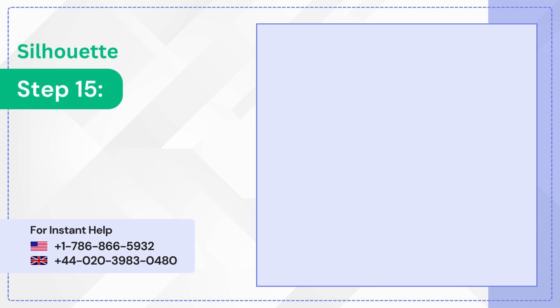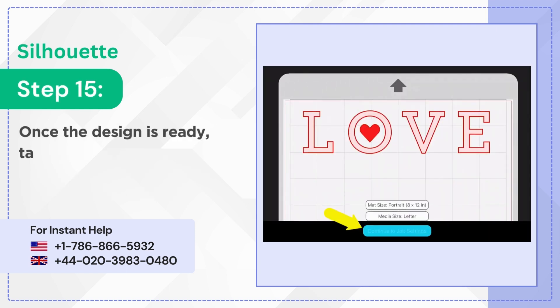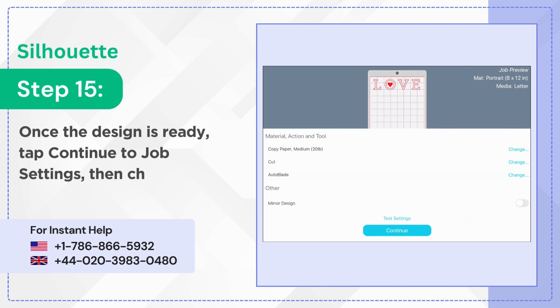Step 15: Once the design is ready, tap Continue to Job Settings, then check the job preview.